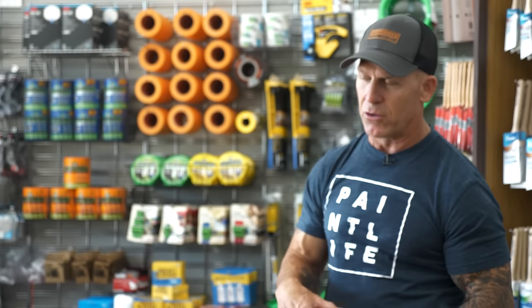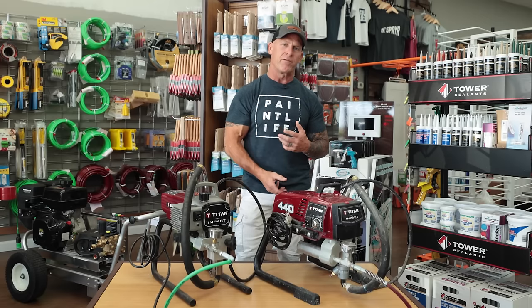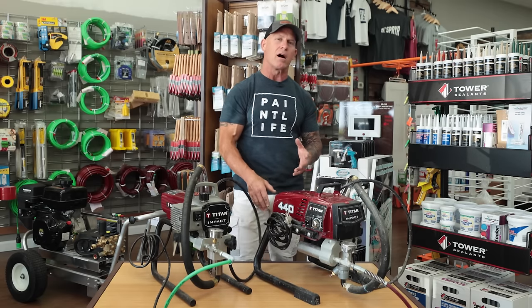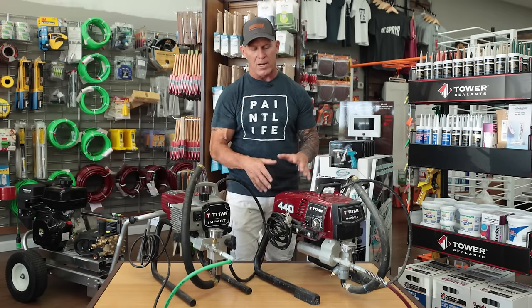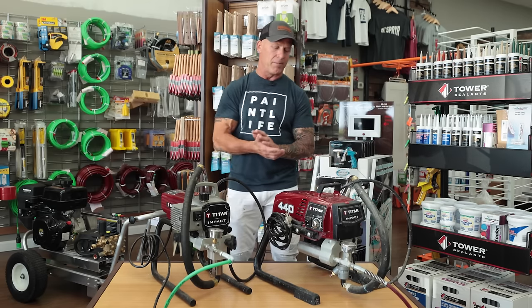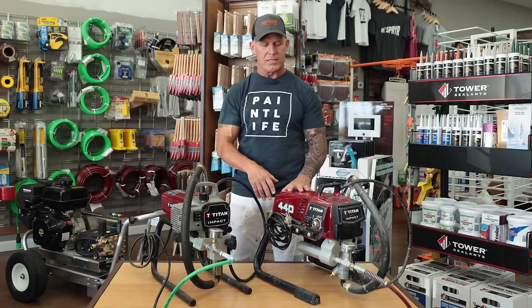Having to remove the manifold filter every single time you use the sprayer is probably the feature I dislike the most on the Titan 440 Impact because it's messy. You've got to tilt the sprayer back, remove the filter, clean it all by hand, put it back on, and then begin the cleaning process. It is an oversized filter, but I'm not sure how much benefit there is to having that oversized filter.